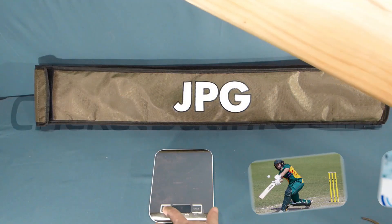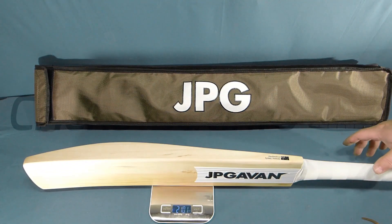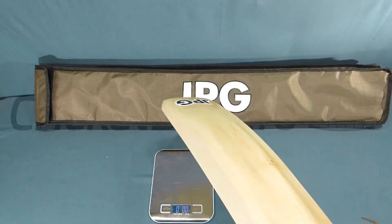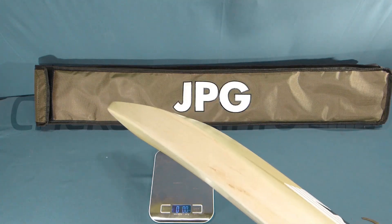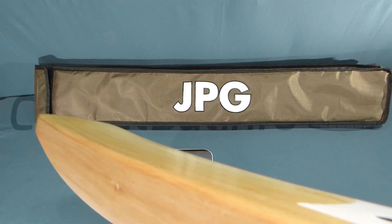And you'd think with those specs, we'd be looking at something in the vicinity of 212. The bat comes in at about 210. And pickup — honestly, when I picked this up, I thought I was holding a 2.8. It's just really, really lovely pickup. And the other thing is, it's got a nice low bow on it, which you can see the bow coming all the way through.